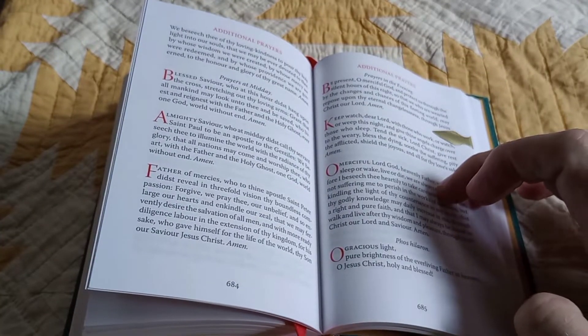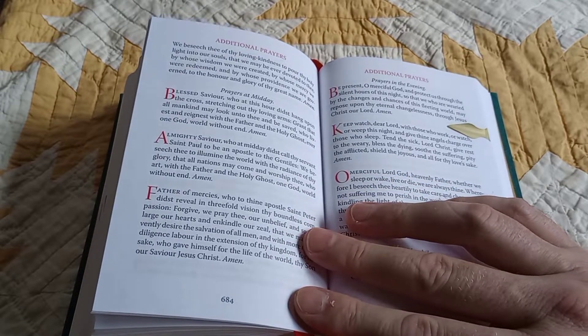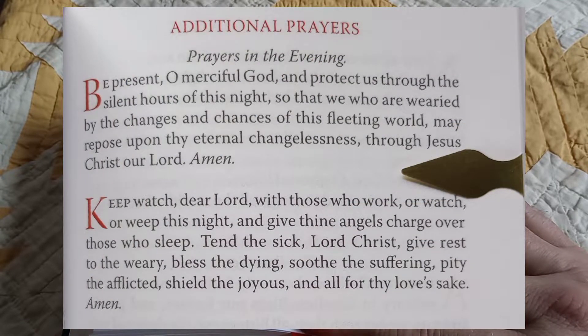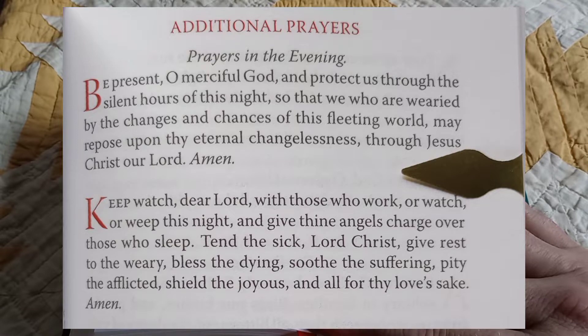In this book, page 685, Prayers in the Evening: 'Be present, O merciful God, and protect us through the silent hours of this night, so that we who are wearied by the changes and chances of this fleeting world may repose upon thy eternal changelessness, through Jesus Christ our Lord. Amen.' Also one similar, just below that.